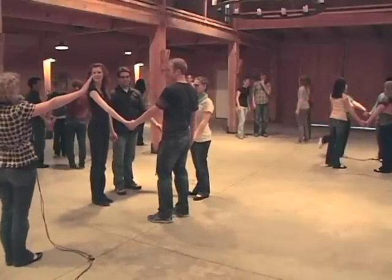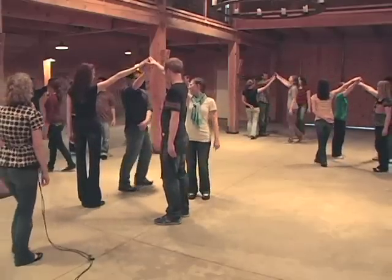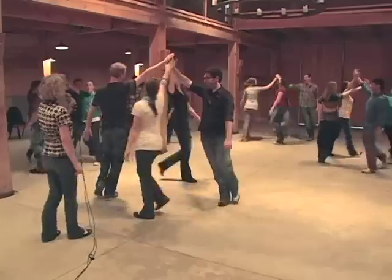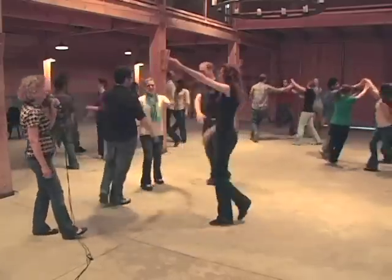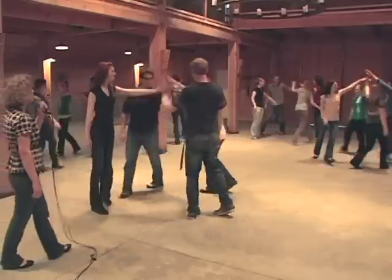Now we're going to do a right hand star — so all four of you will put your right hands in and walk forward. One and two, and three, and four — left hand star, back the other way — two, three, four, five, six — and then you stop. Very good.